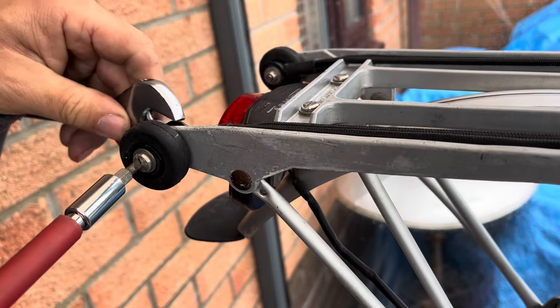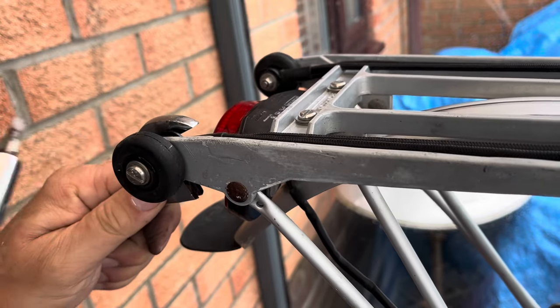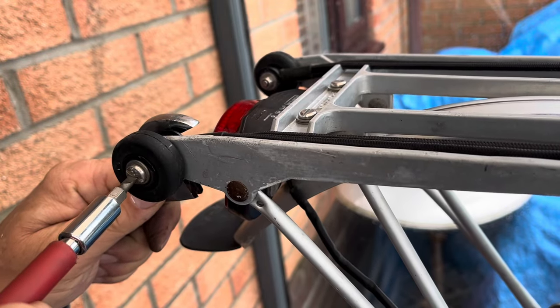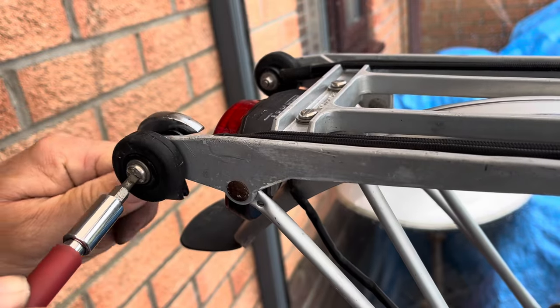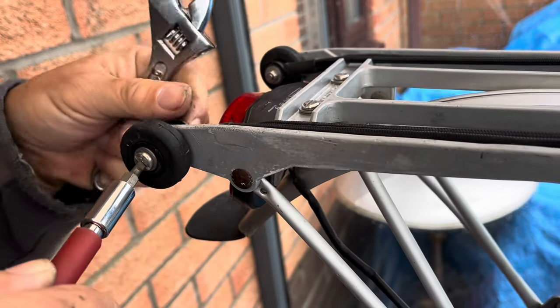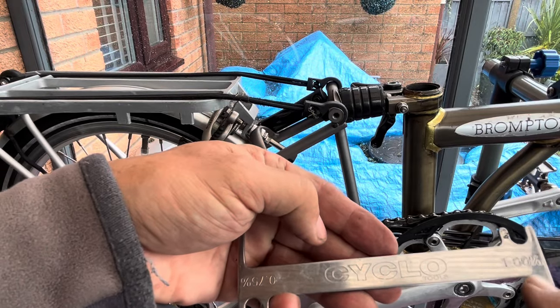One thing to bear in mind: this is an older version rack, so the easy wheels on the back have a 5mm bolt as opposed to a 6mm bolt on the frame. Most of the easy wheels you can get these days are 6mm to accommodate that newer rack.